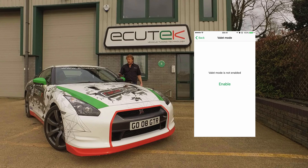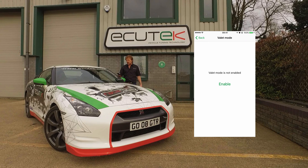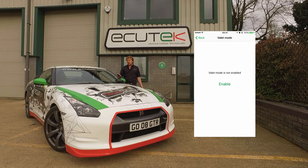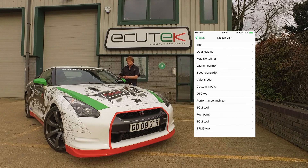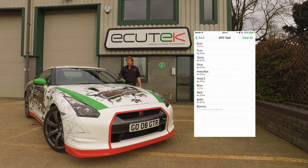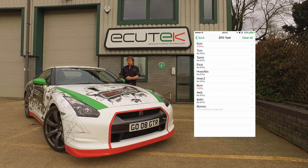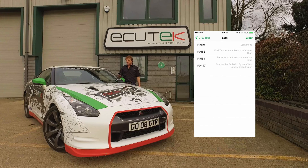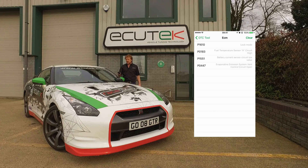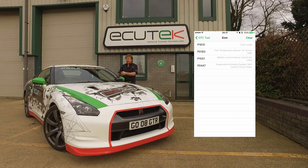Valet mode — RaceROM has a quite comprehensive valet mode for when the car is not in your care, and you can simply enable or disable it using your mobile device. DTC — we can read and clear DTCs on all ECU modules. In this example, we've got an engine ECU DTC, and you can see several DTCs shown that we can clear using the Clear button.